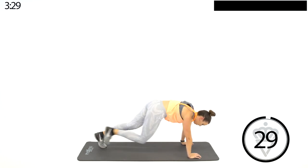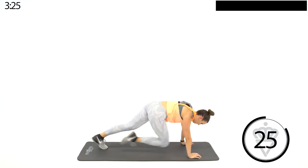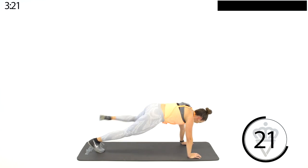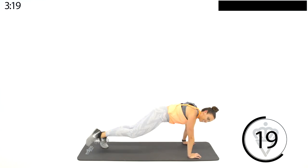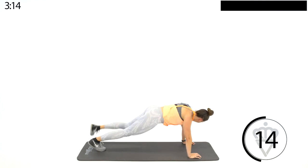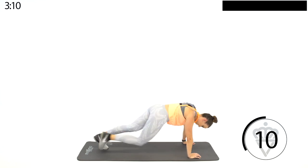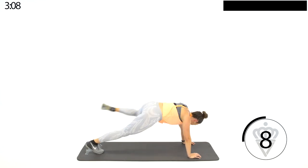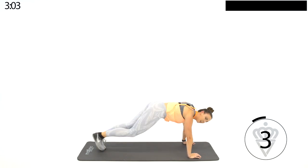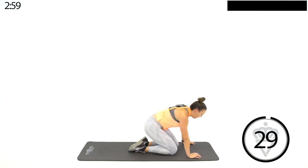Circle, circle, circle — switch. Circle, circle. Feel those obliques crunching. Almost there, guys, come on. And switch. Almost there, let's go one more. Here we go.